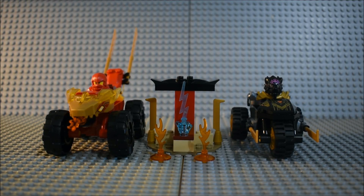This is my review of the Lego Ninjago Dragons Rising set 71789, Kai and Roz's Car and Bike Battle, with 103 pieces, ages 4 plus.